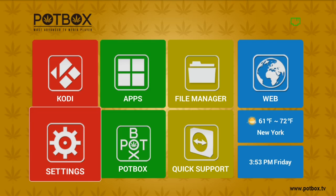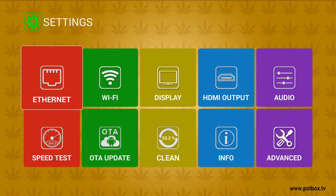From the home screen, select the Settings tab and press OK. Scroll over to the Display tab and press OK.